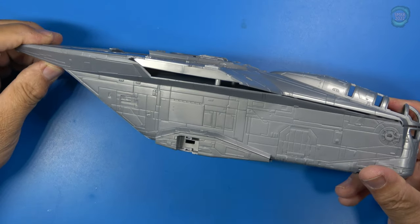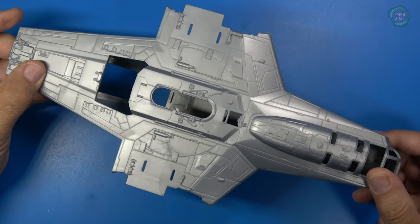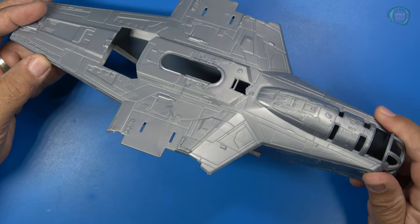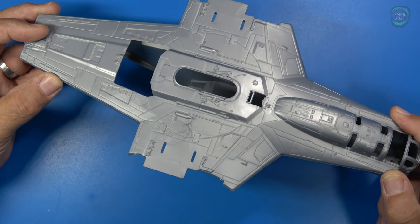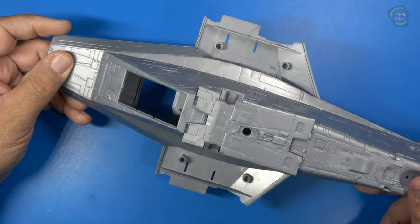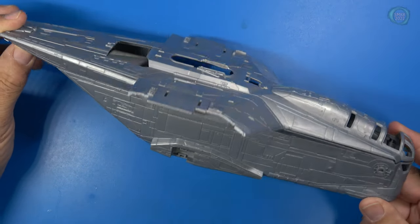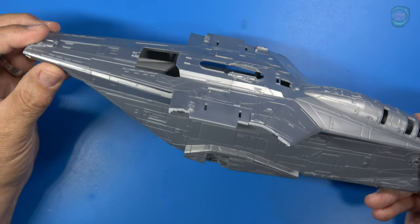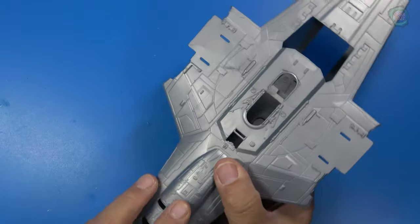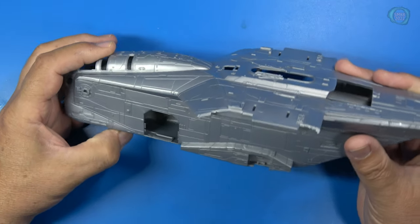I went ahead and fit the top half of the fuselage to the bottom — and that's how it looks. Very impressive. This kit was designed for lighting — you can light up the flight deck area up front and the back of the engines. You can also install red nav lights. The option is to model it with the landing gear down or up. I personally will put it with the landing gear down to show all the details and light it up. But you don't have to light it — you can just build it and enjoy it.